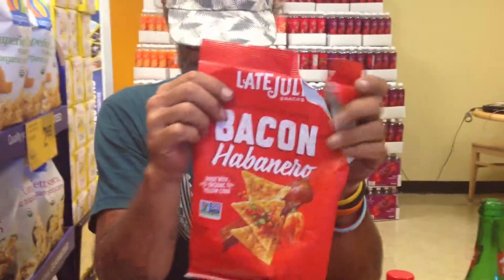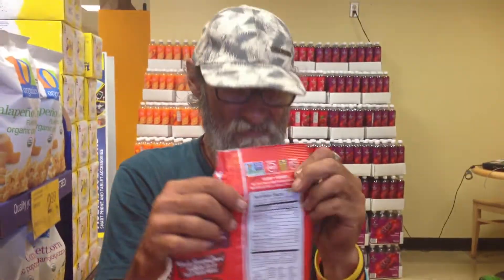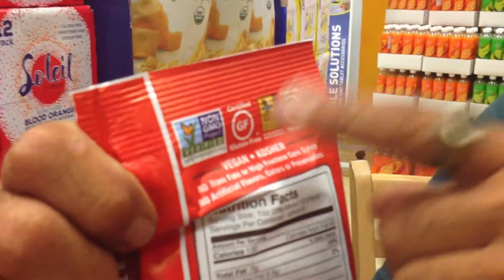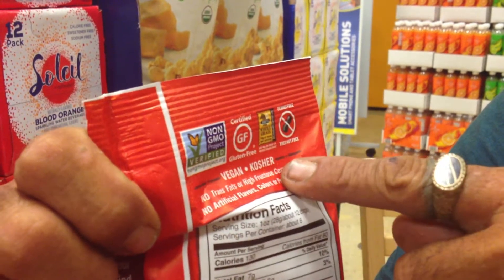Big July. These are bacon habanero — they're vegan. Since we're at the top, I'm going to give you guys a lesson here. Verified, non-GMO, certified gluten-free, whole grains, peanut and tree nut free. They're vegan. They're kosher.